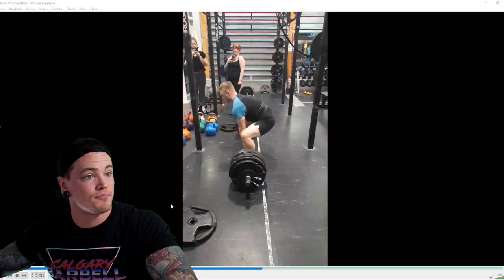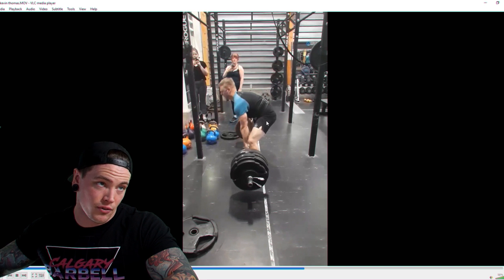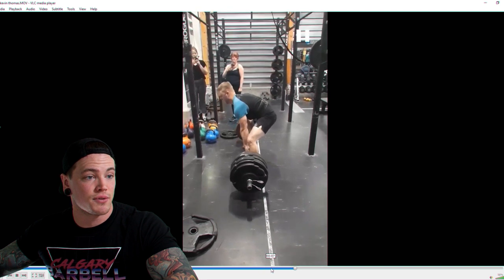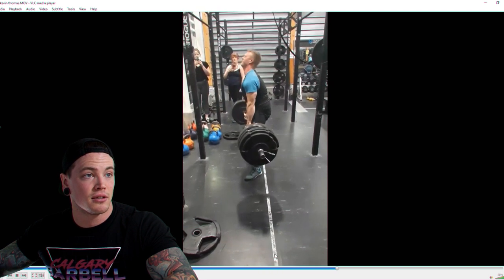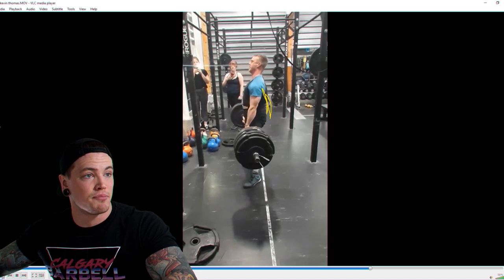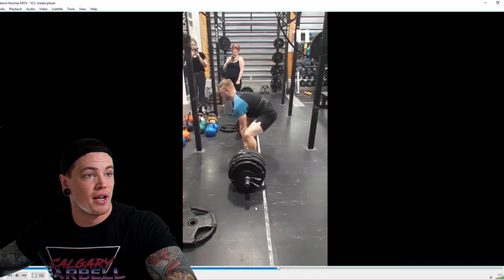As he continues through the pull, the shoulders being out front cause the hips to rise when that knee extension happens off the floor. Instead of the torso angle remaining unchanged, we actually lose more positioning as we initiate the lift. That causes him to really struggle — his hips are pretty much locked and all that's left is this back extension to finish the lift.